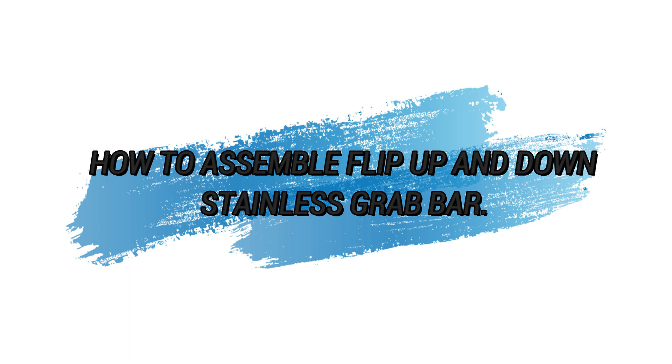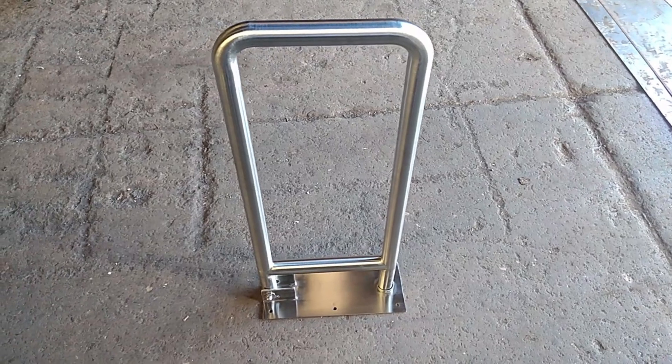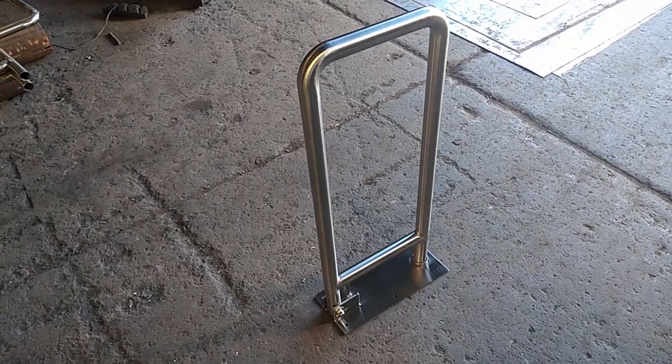How to Assemble Flip Up and Down Stainless Grab Bar. In this video, you will learn the fabrication of PWD Grab Bar using stainless steel.